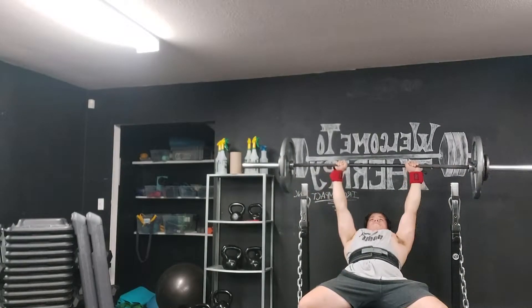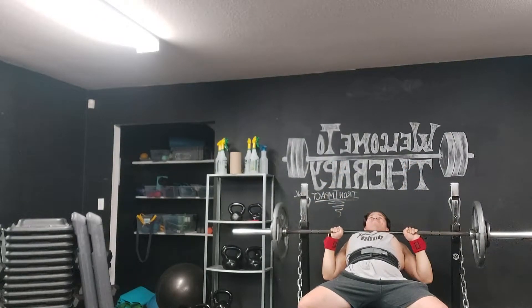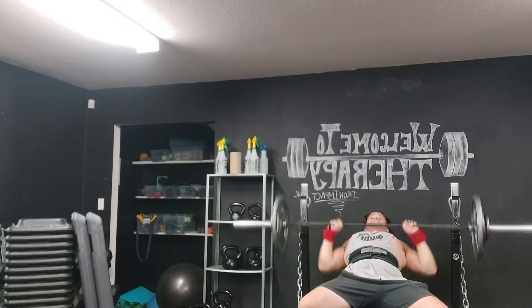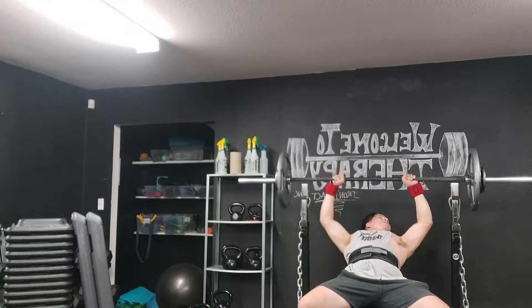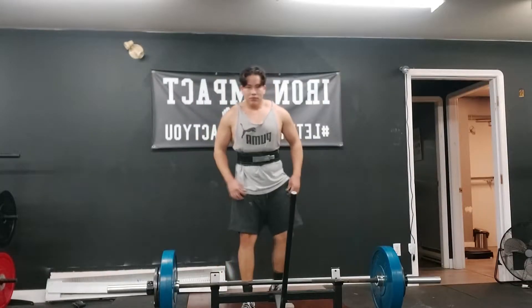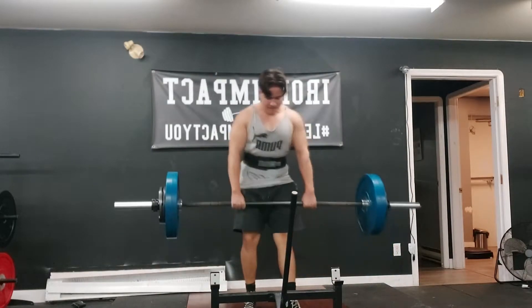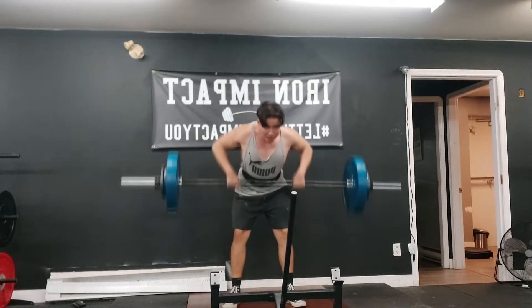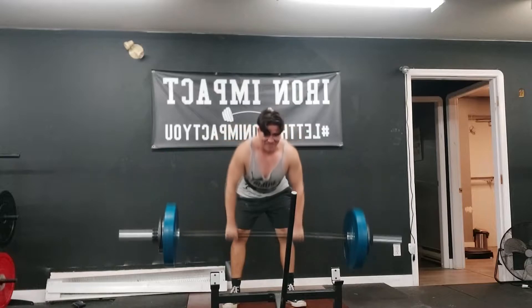Incline bench is something I really wanted to work on because it's very weak. My flat bench doesn't carry over to incline directly, but my incline does carry over to my flat bench. After my meet I want to focus on overhead pressing for a short phase — just till the end of the year. My meet is November 21st, so about five to six weeks. I'll max on overhead press right after my meet, then again the first week of the new year, just because I enjoy it.